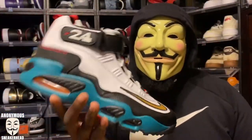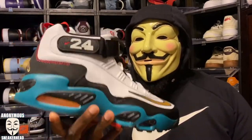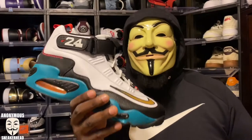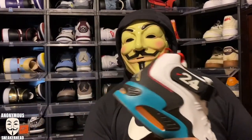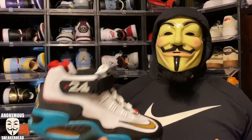The Air Griffey Max One Sweetest Swing. For those of you who have been around the channel, you know the Air Griffey Max is one of my single favorite sneaker silhouettes of all time — probably in my top 10. With them coming back this year, Nike has been showing so much love to Ken Griffey Jr. The Freshwater that came out earlier this year is a grail colorway of mine and I'm still upset I wasn't able to get those.